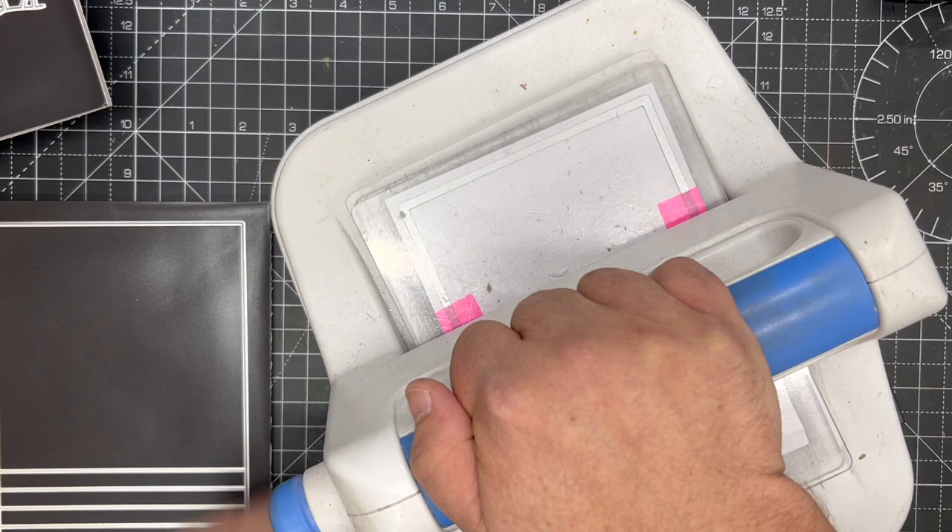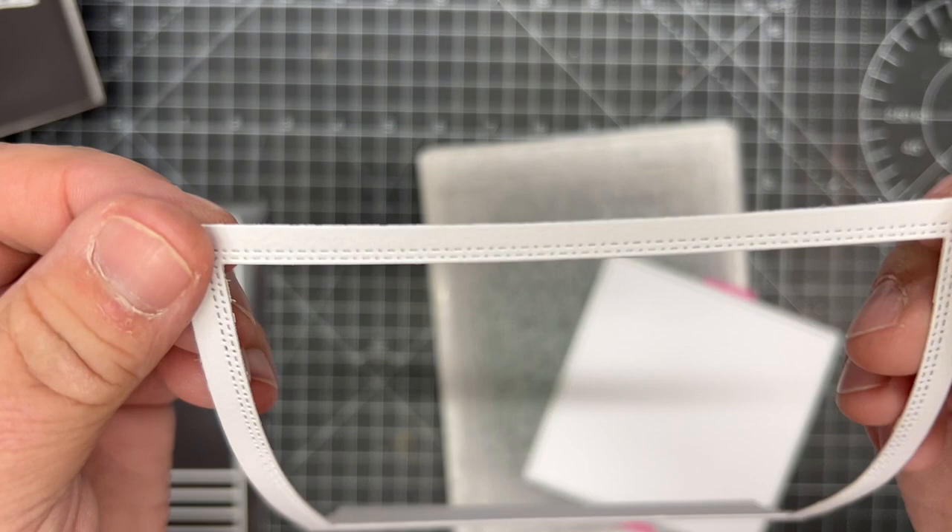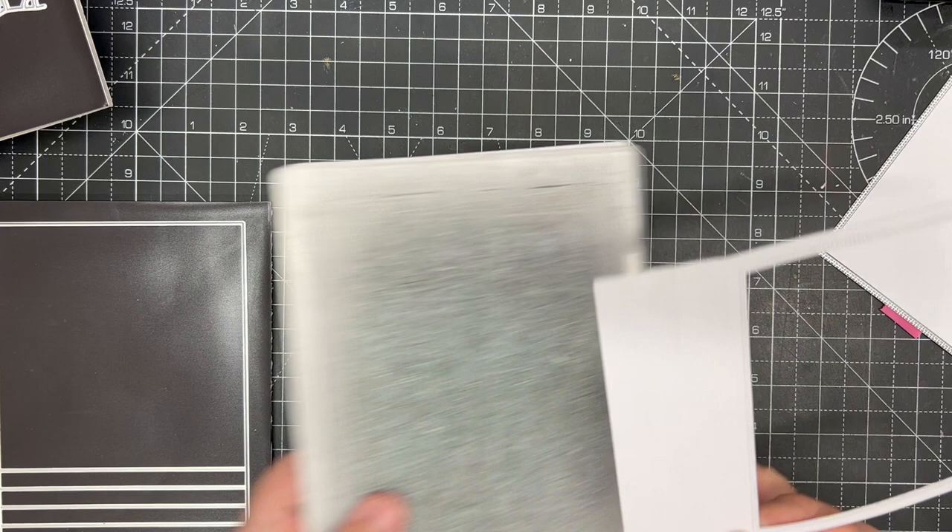I'm going to bring in my collider and run that through. It is a little bit more difficult to go through because you've got a straight line at the top, but this was designed to be that little bit tougher because it has this beautiful double stitch line running all the way around it.